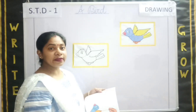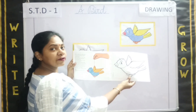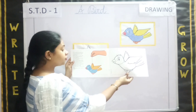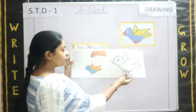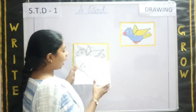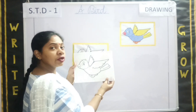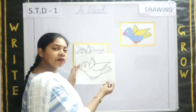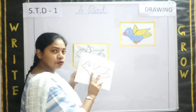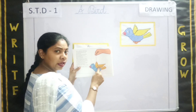Now, let's see what is given in page number 12. In page number 12, there is a small bird given, a colorful bird which is tied with a string. In page number 13 and page number 14, on both the sides, there is a bird given. You need to color this bird — whichever color you want — and then you can tie a string in the same way.